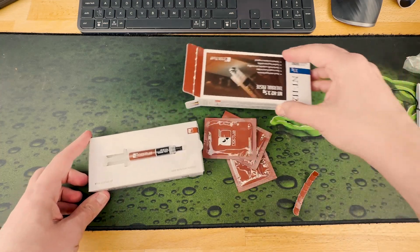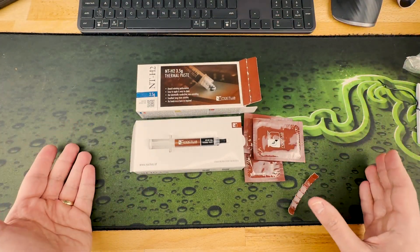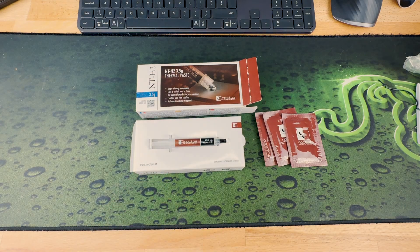So this is what you get in the box: three wipes and one syringe with thermal paste. That's it guys — do subscribe if you like what you saw so far and if you want to see a pretty cool build coming your way pretty soon. Thank you very much, see you in the next!